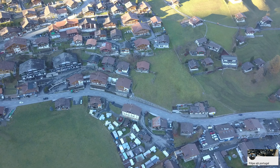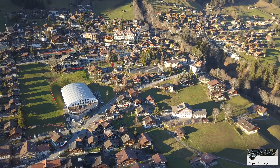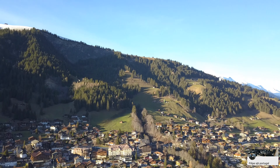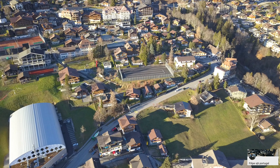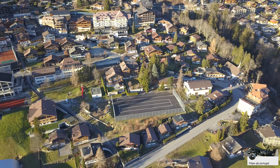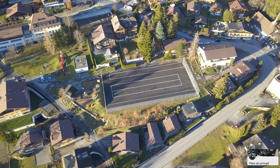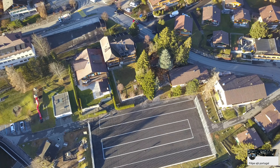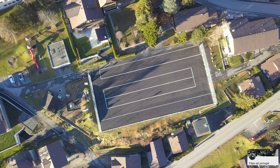Se vocês repararem — olhem só como é que está. Assim fica uma imagem mais clara, demora um bocadinho a estabilizar. Estou aqui mesmo pertinho de casa e já vem aí o meu menino — vou deixá-lo aterrar. Já não voava com este Mavic Pro 1 há algum tempo.